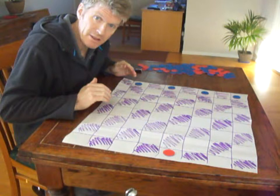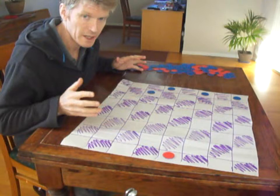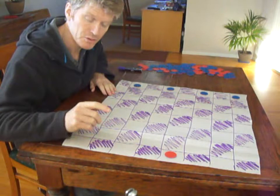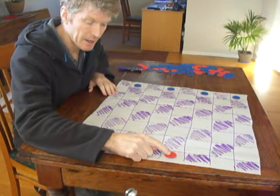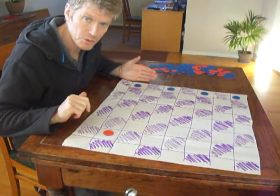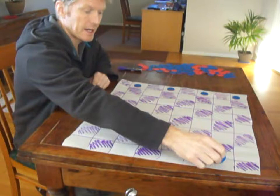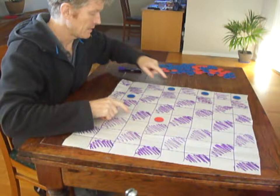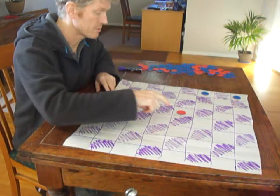The hounds can only move forwards, as in a game of drafts — one space on their turn, diagonally. The fox has a slightly different movement: they must stay on the white spaces and move diagonally, but they can move forwards or backwards. The hounds can only go forwards; the fox can go forwards or backwards. The fox can start on any square and has the first move. The object is for the hounds to block the fox from progressing to the other side of the board.